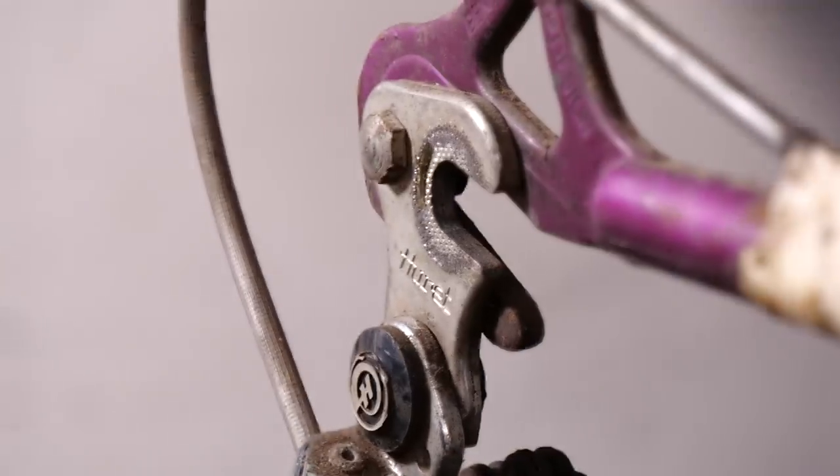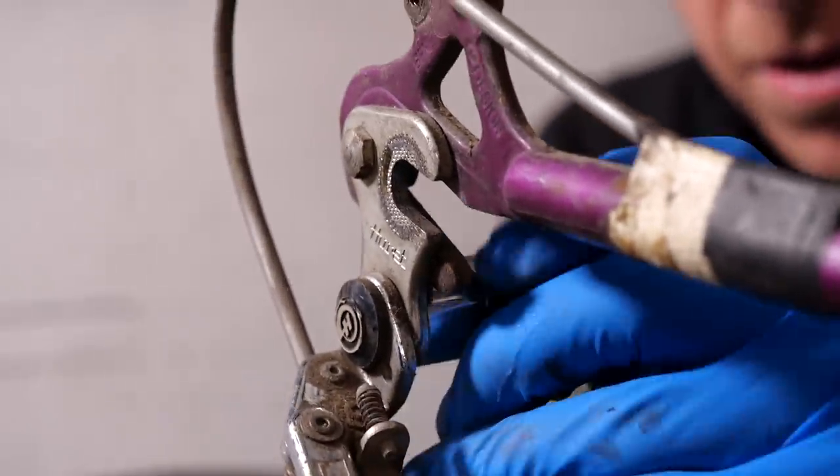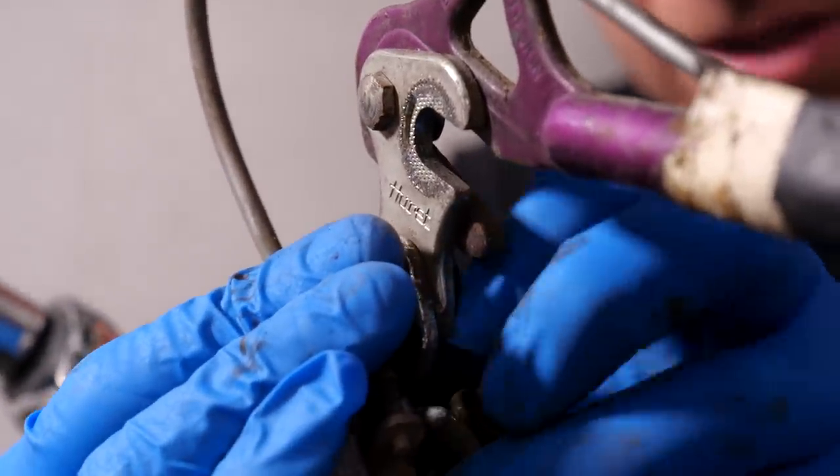It's a lot more difficult taking apart an old bike than a new one. If you think about an old bike, you need loads of different tools, whereas a modern one you can do virtually everything with a five-millimeter Allen key.